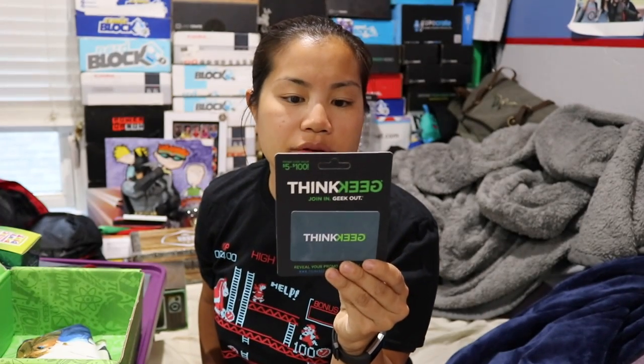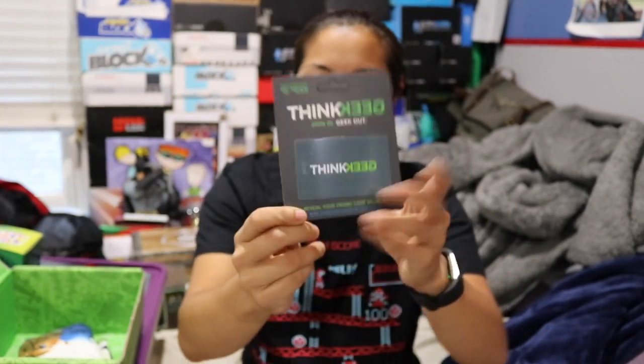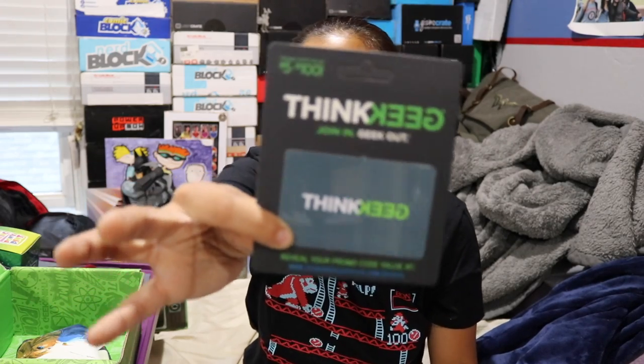The next item says 'Congratulations — redeem your promo code.' Because ThinkGeek is an actual store with an online shop, they sell really cool geeky products. Instead of putting a game in or something, they put a gift card — and you don't know what the value is going to be. It could be $5 to $100 and anywhere in between. I love things like that because you have to go online, put your code in, and see how much it's worth. I'm going to keep that and see if I can find anything good — it's probably only worth $5, though. Let's be real.